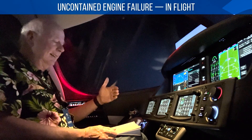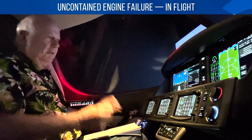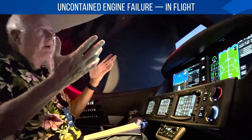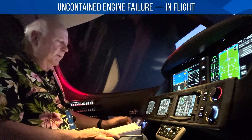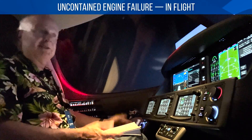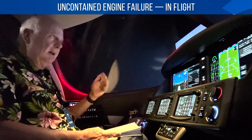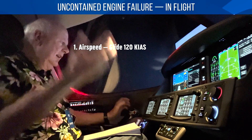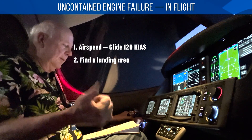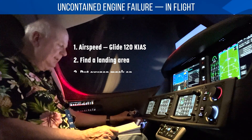And the other one on there — uncontained engine failure. In other words, if the rotor burst in flight, which is incredibly rare, it's similar to engine failure in flight, except you're not going to have to worry about restarting it. What's important is glide at 120 knots, then turn toward a landing area and put on your mask — don it 100%.